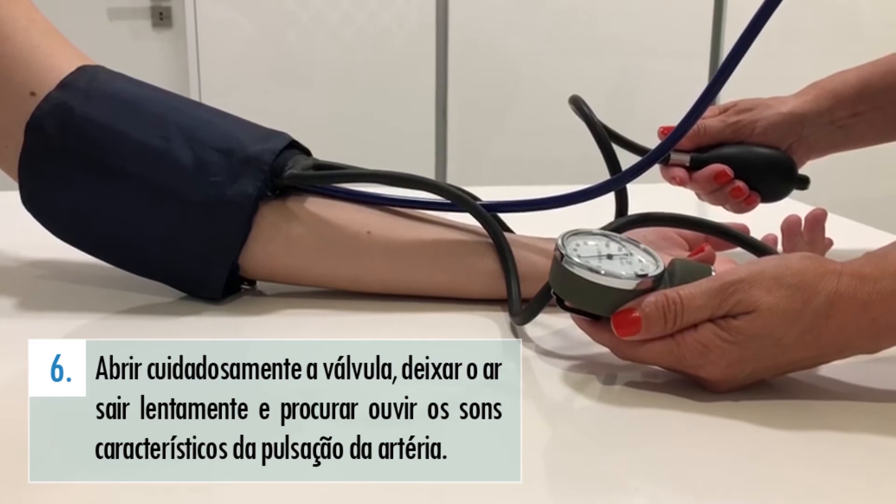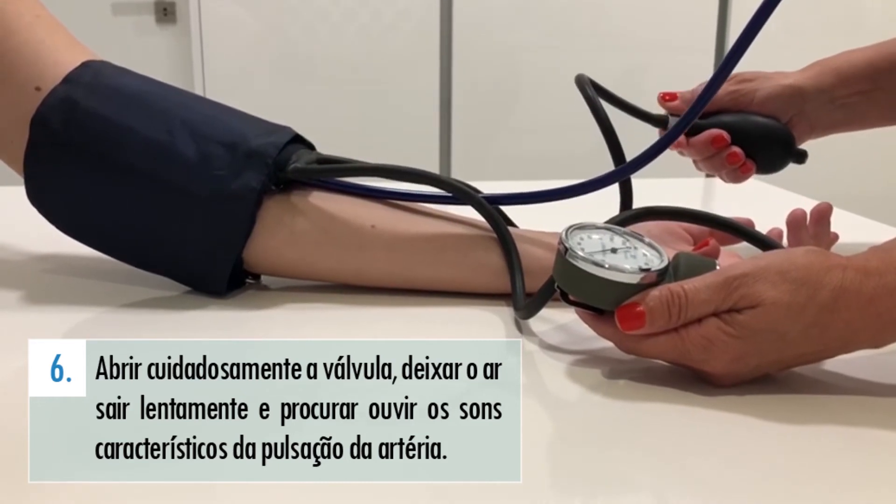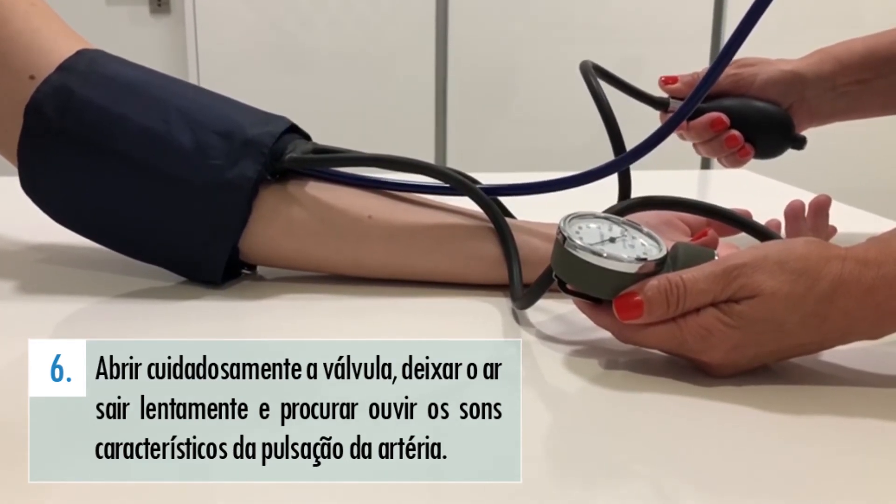Abrir cuidadosamente a válvula da bomba, deixar o ar sair lentamente e procurar ouvir os sons característicos da pulsação da artéria.